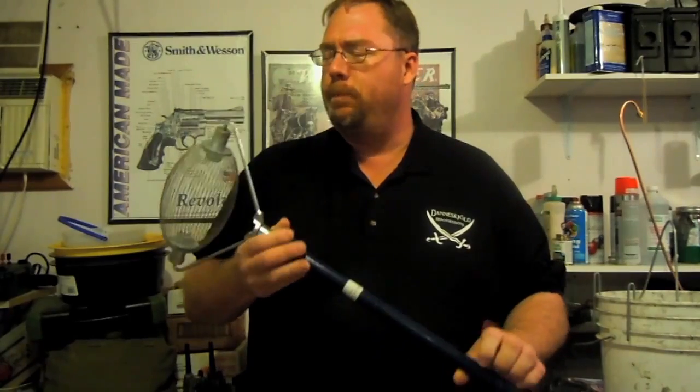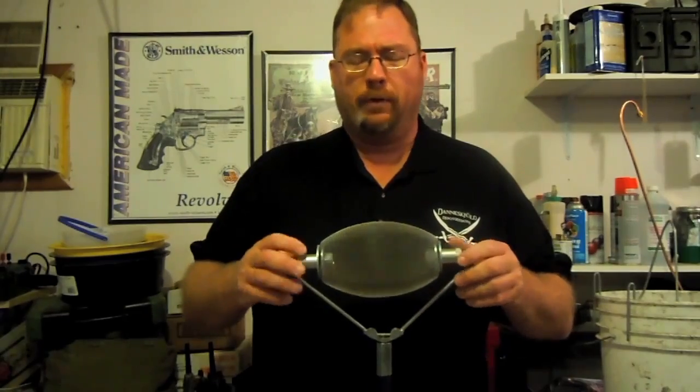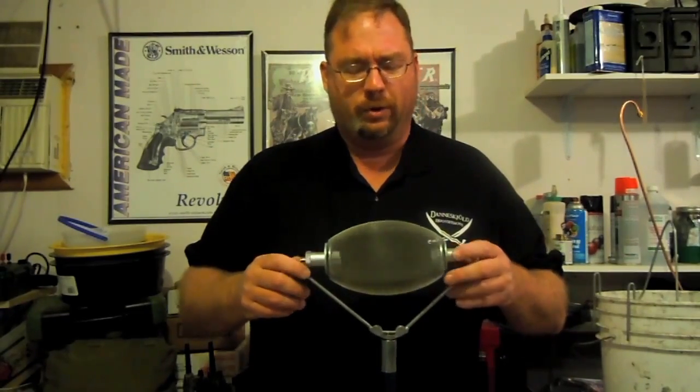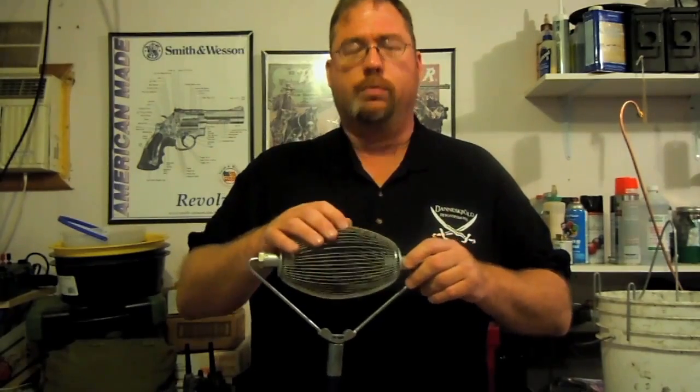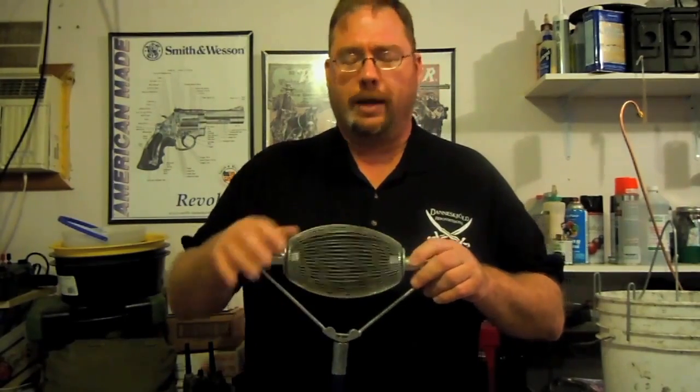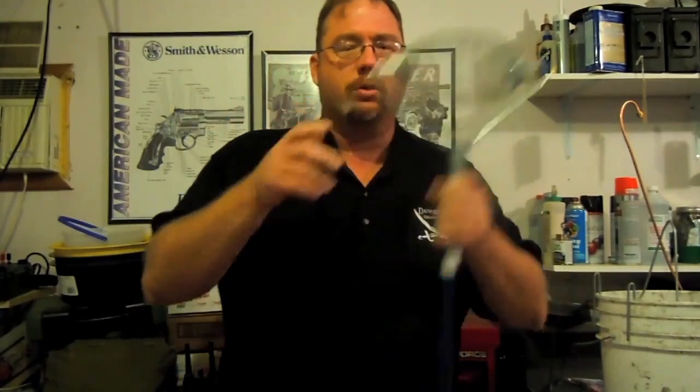This is pretty popular, and so they've come out with other sizes. This is the standard one — it picks up everything from .22 to some rifle calibers. But they've made some a little smaller because .22 sometimes falls out, and a little bigger to pick up shotshell hulls. So let me throw some brass down on the ground and we'll show you how this thing works.